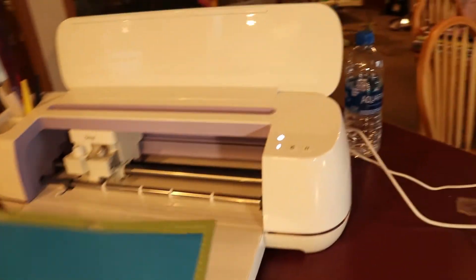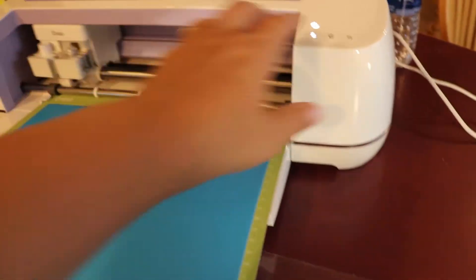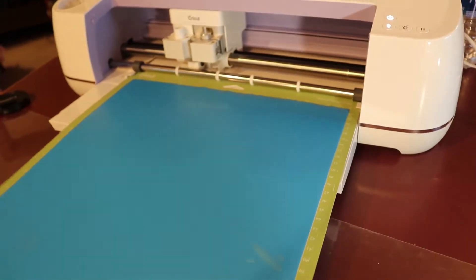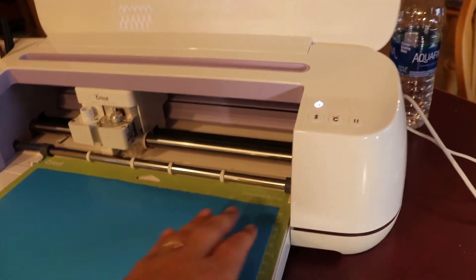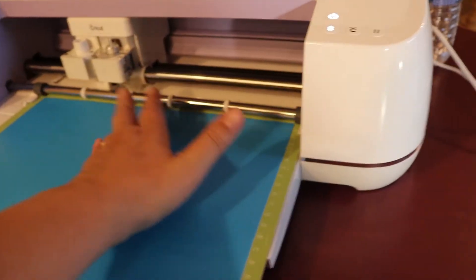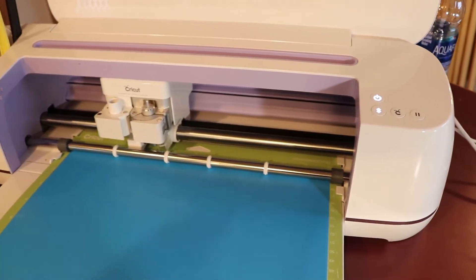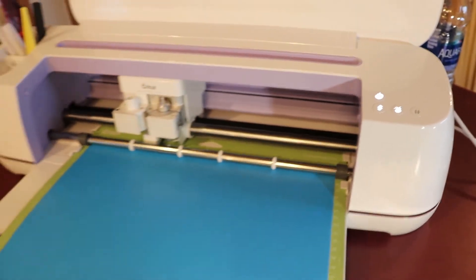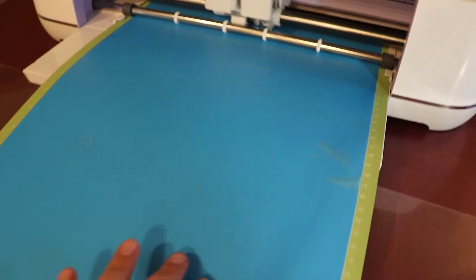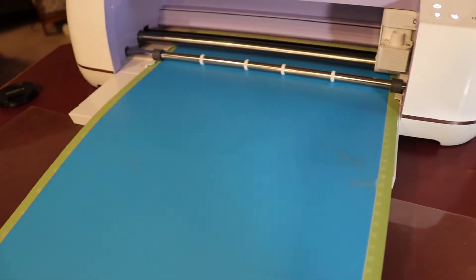I'm going to slide my mat in and hit the arrow. I have to push it in — there we go. Once that light is blinking I can hit it and it's going to cut out my image.